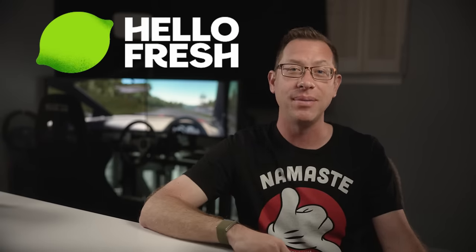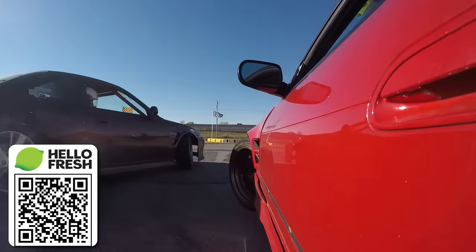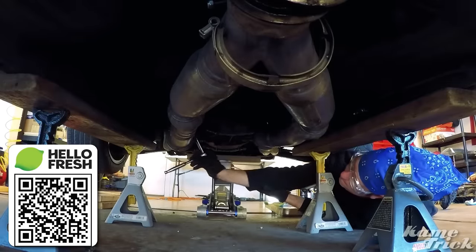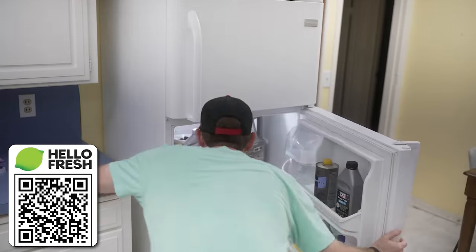First, I need to thank the sponsor — HelloFresh, America's number one meal kit. If you're like me, you work hard and play hard. I've been known to get so focused on sim drifting, editing videos, or tuning my car in the garage that my wife has to remind me to take a break and eat. When I do, I stare blankly into the fridge for a few seconds wondering what I should make and realize I'm kind of stuck.